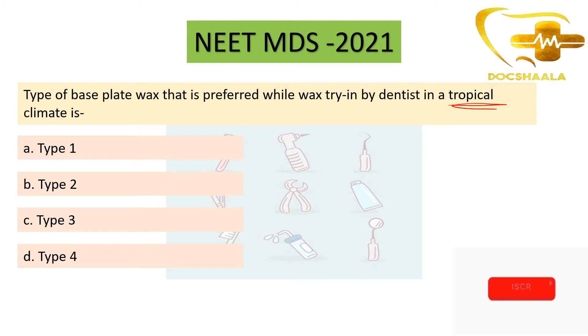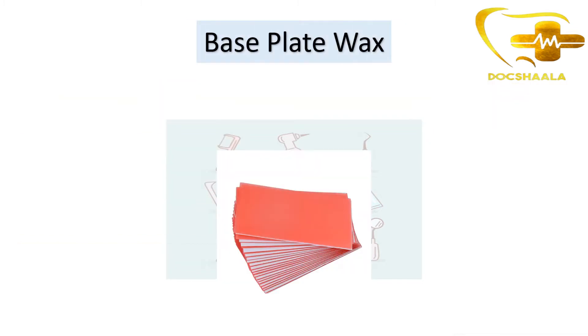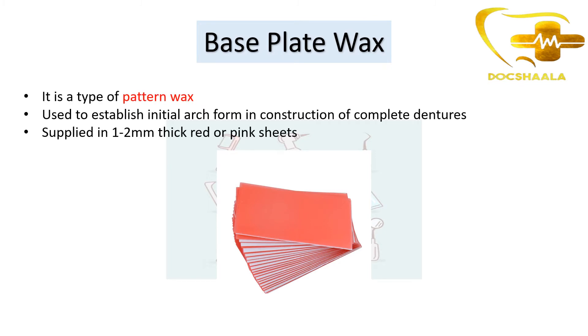So what is a base plate wax? Base plate wax is a type of pattern wax. It is used to establish initial arch form and in the construction of complete dentures.